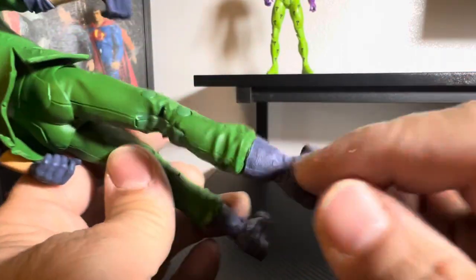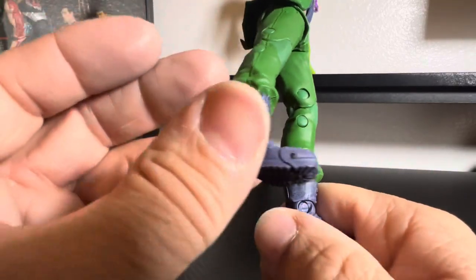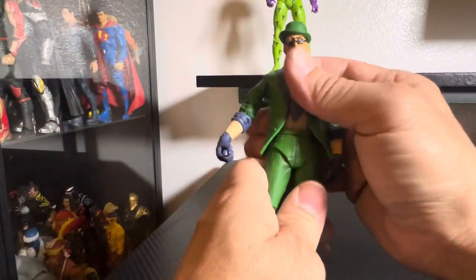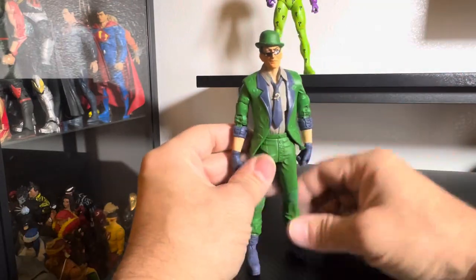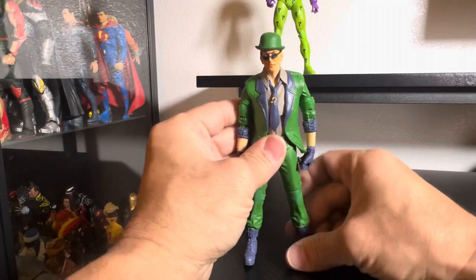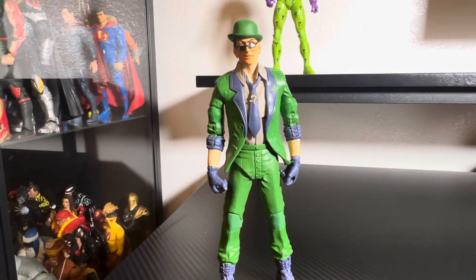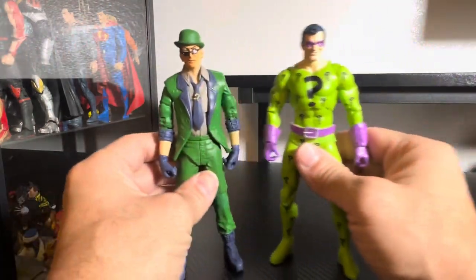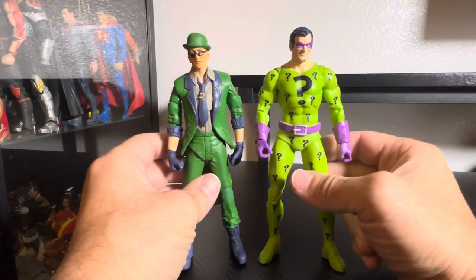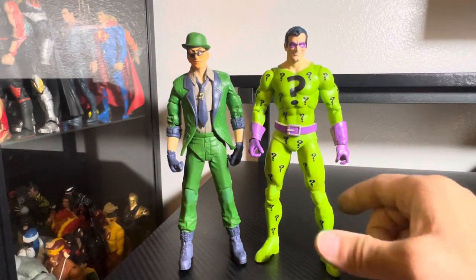He's got that ankle ball joint there. This is a pretty good figure. This is what I imagined the Riddler to be — kind of basic, skinny, no muscle. He's a brain villain, he uses his brain. I do enjoy the classic look as I said before, but this is actually not a bad idea of the Riddler.